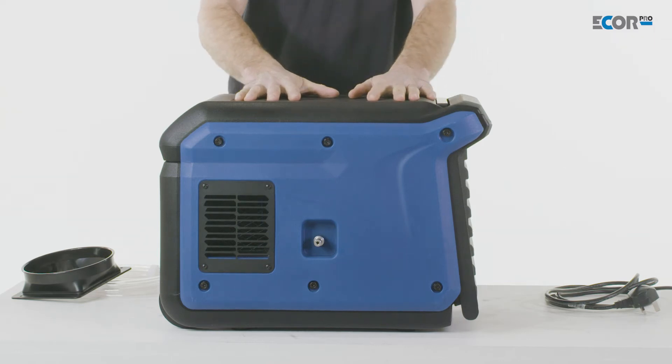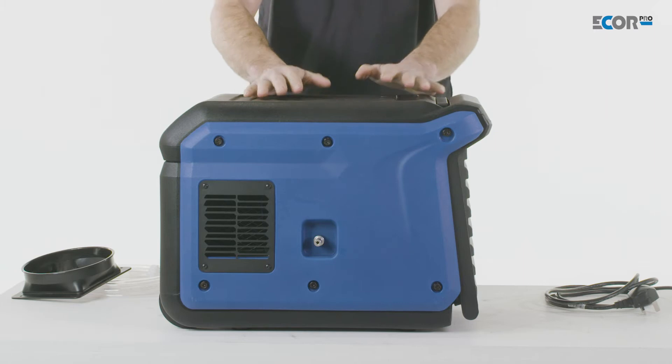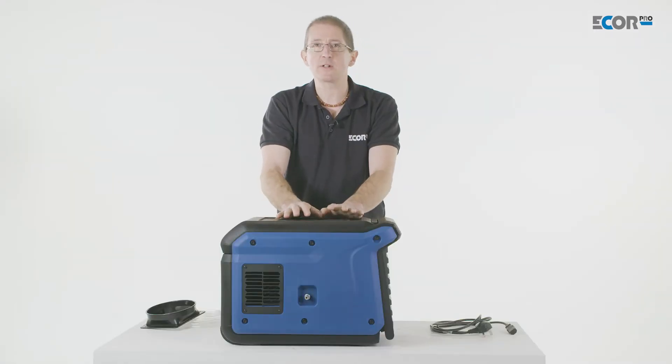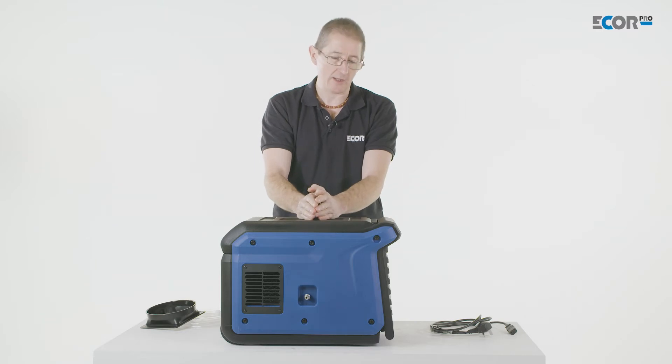This is a refrigerant dehumidifier. It works differently from the desiccant dehumidifiers that we've talked about in the past. Refrigerant dehumidifiers work by cooling the air down below dew point and then condensation can gather.